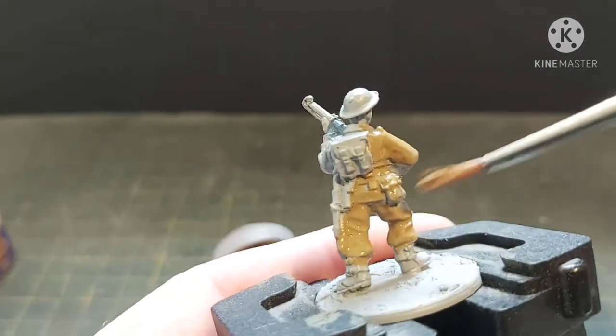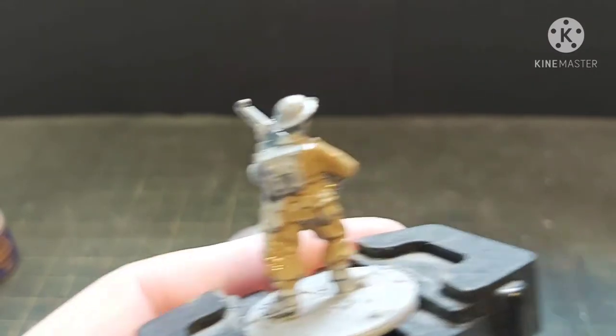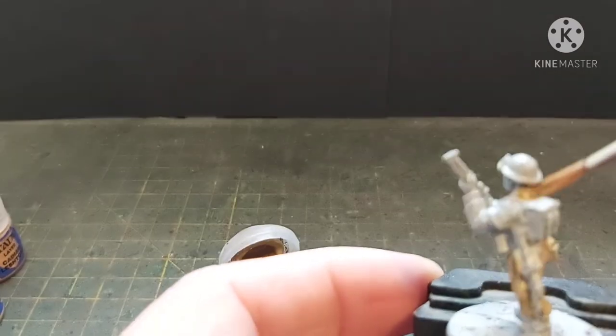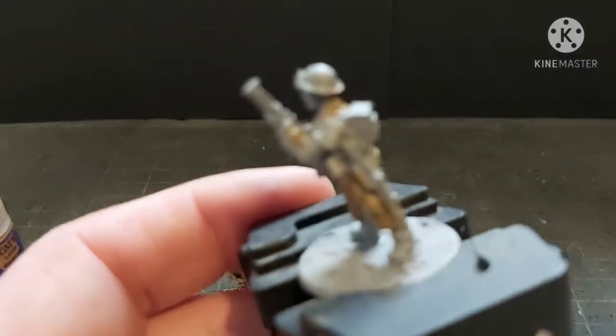Obviously during the pandemic I couldn't go to my local hobby shop and actually select the brushes I use, because I'm very particular about the brushes that I buy.